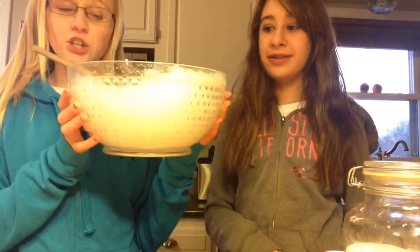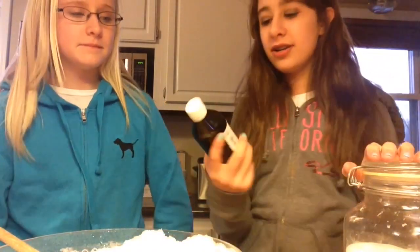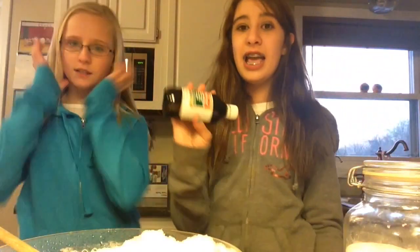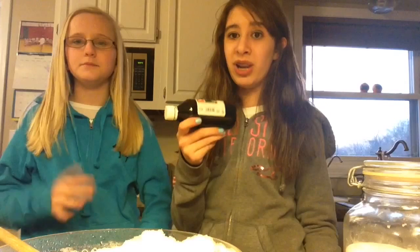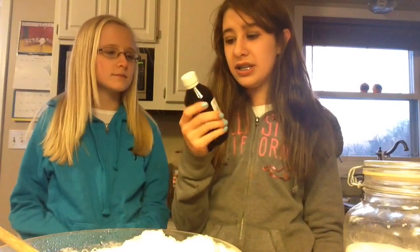Okay, so we're now in the kitchen and we're going to show you all the ingredients. So the first ingredient you're going to need is obviously snow — a ton of snow. And then the next one is vanilla. We were all out of regular vanilla, so we're using this Mexican vanilla blend. It should work. It smells like regular vanilla. But don't taste vanilla — I've done that before, it tastes bad, just saying.